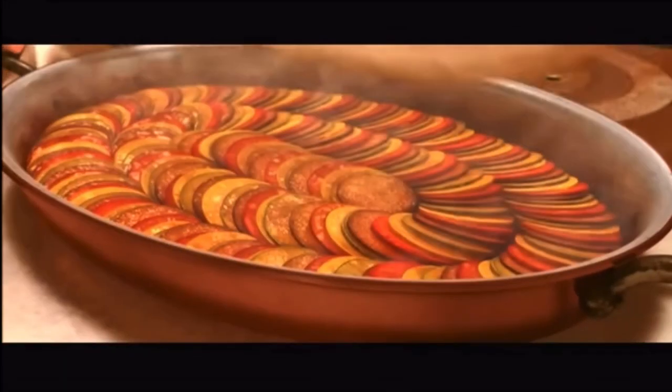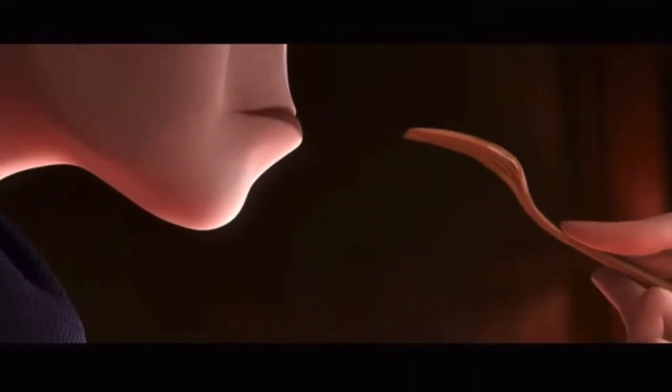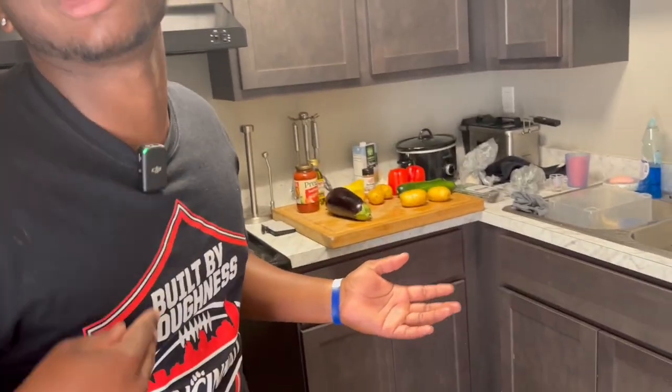Alright y'all, so today I'm going to be trying to recreate this famous movie dish from Disney's Ratatouille. My whole thing with it is, he tried that dish and he literally almost cracked himself, honestly. I mean, it took him back to his childhood. And there's no way he thought it was that good. Maybe I should try to make it myself. Let's go see what it's talking about.